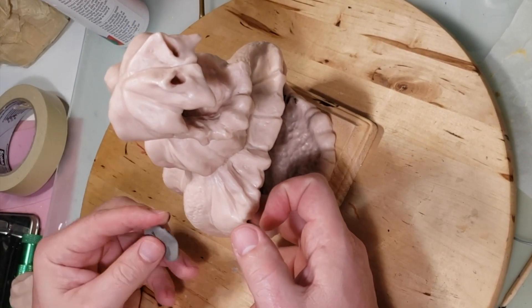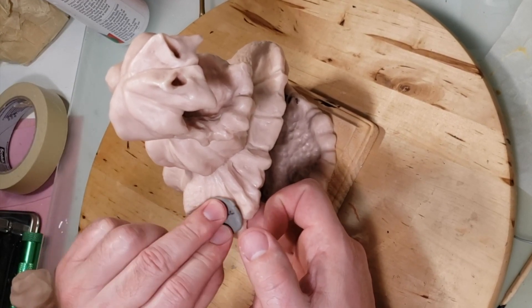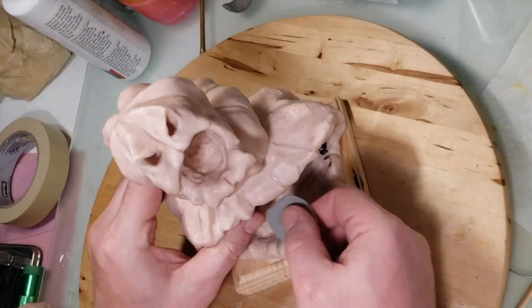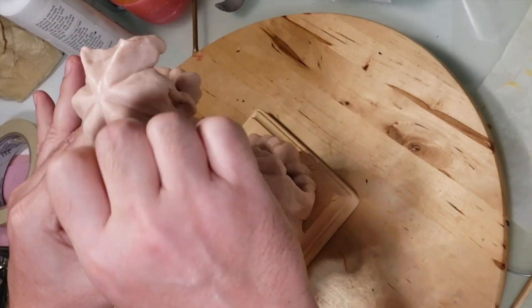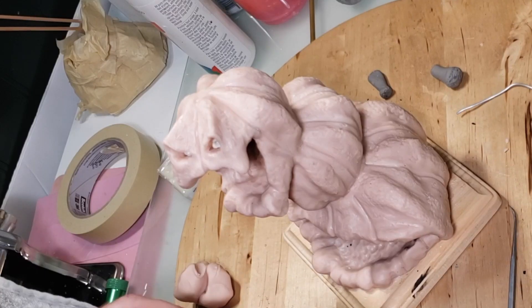Right now I'm stamping in some textures. I made some texture stamps — my wife brought home a couple of avocados and one had a really good texture on it, so I took some Sculpey, pushed it on there, and made a couple stamps out of it. It really looks good, so if you guys want a good texture stamp, get yourself an avocado.